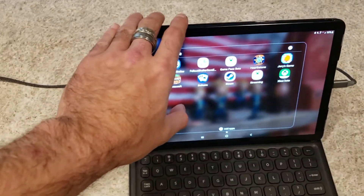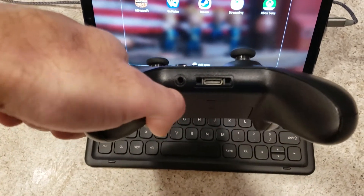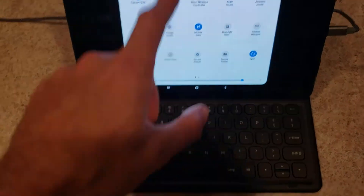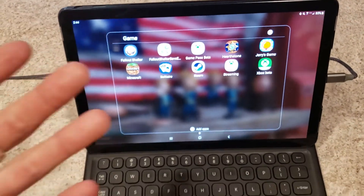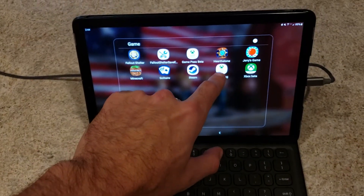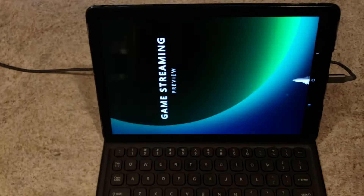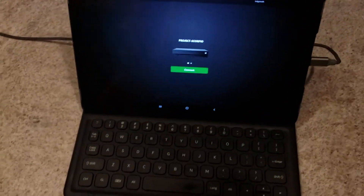This is a Samsung Galaxy Tab S4. This is an S-model controller — you can tell because it has the headphone jack. You would pair it just like a regular Xbox controller, but you pair it via Bluetooth. Make sure you're on a different internet than what the console is streaming on. The Xbox Game Streaming app is on the Google Play Store, but you cannot access it unless you are an Insider who has signed up for the previews — all that info will be down below.